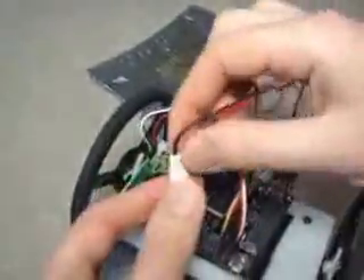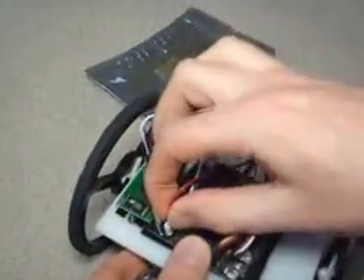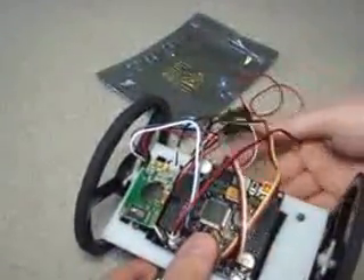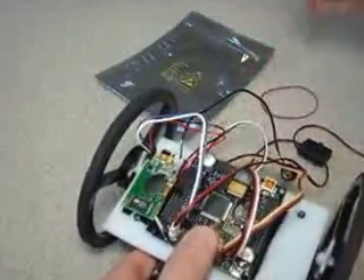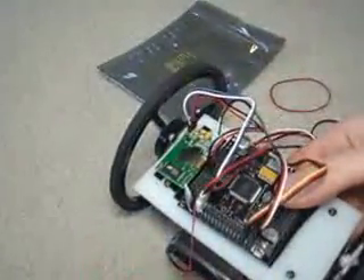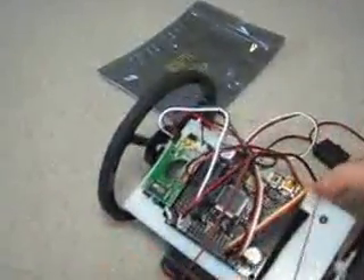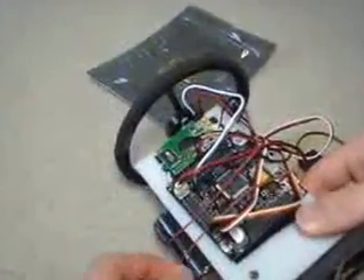The battery we will connect to the battery input. Now gather up your wires a little. We're going to hold the Axon on using rubber bands today just to make this quick for the tutorial, but you should use a proper mounting method. So now the Axon is firmly on there.